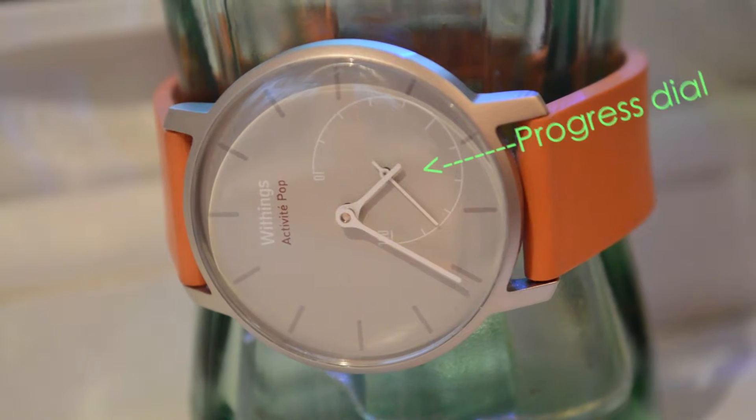You might be wondering: how does this smartwatch know all that and tell you without a screen? The first way is the little mini dial inside the watch face — that's your progress counter as a percentage, from zero to one hundred, looping back if you exceed your goal. But that doesn't show the full picture, so you need to download the app. This smartwatch is probably the most reliant on your smartphone of any other smartwatch.